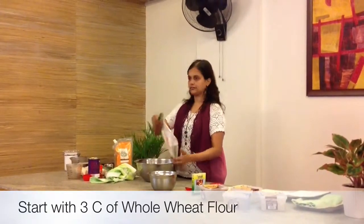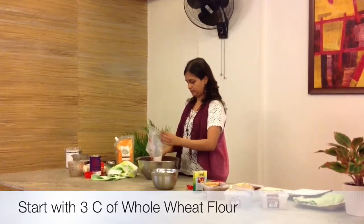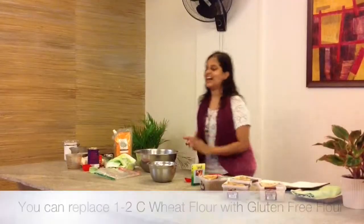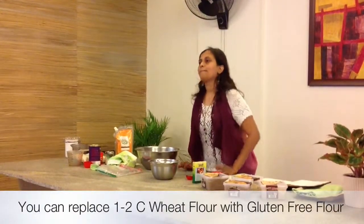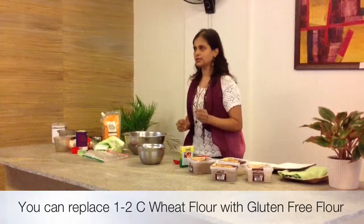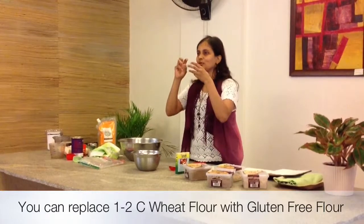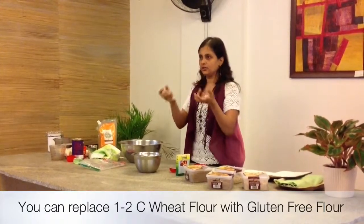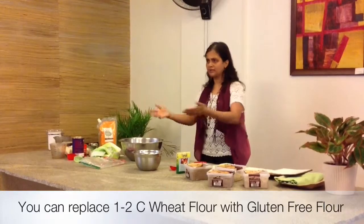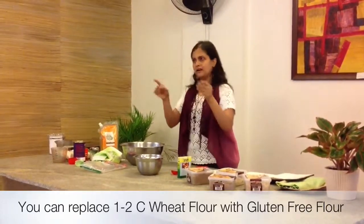We start with 3 cups of flour. Completely gluten-free bread is possible, but it's a little tricky. Without gluten, it tends to crumble very easily. If you do a gluten-free version using the same method, it works well as breadcrumbs and things like that — you can use it for breadcrumbs.